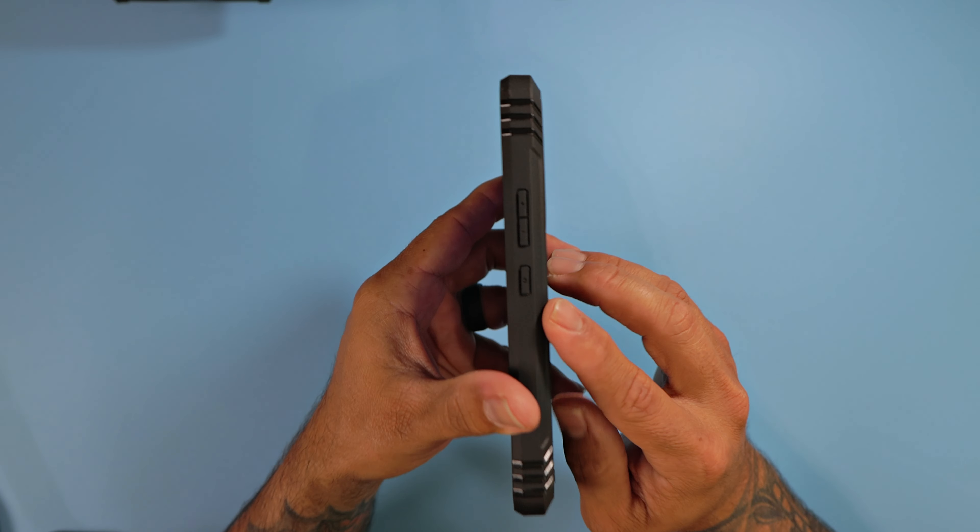Looking at this case, it absolutely looks and feels fantastic. It does add a little bit of bulk to your Samsung Galaxy A54 because it's giving you a bunch of protection — it is the most protection you can get from Poetic. But they try to keep it as slim as possible, and even with that built-in kickstand it's still kind of slim to a certain degree. This is going to provide you the most protection you can possibly get for your Samsung Galaxy A54.